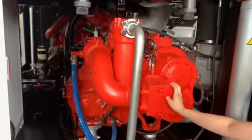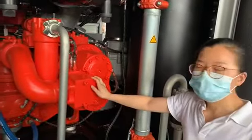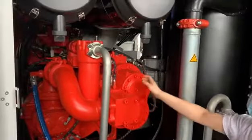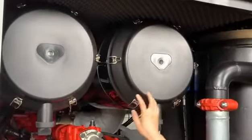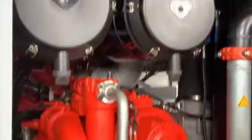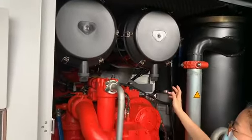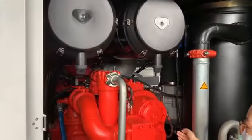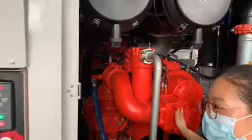Our air end is the inner surrenderer. The inner surrenderer is also very much stronger in the world. This is the two air filters. These two air filters are on the air end. The air through the air filter can connect the clean air to the air end.